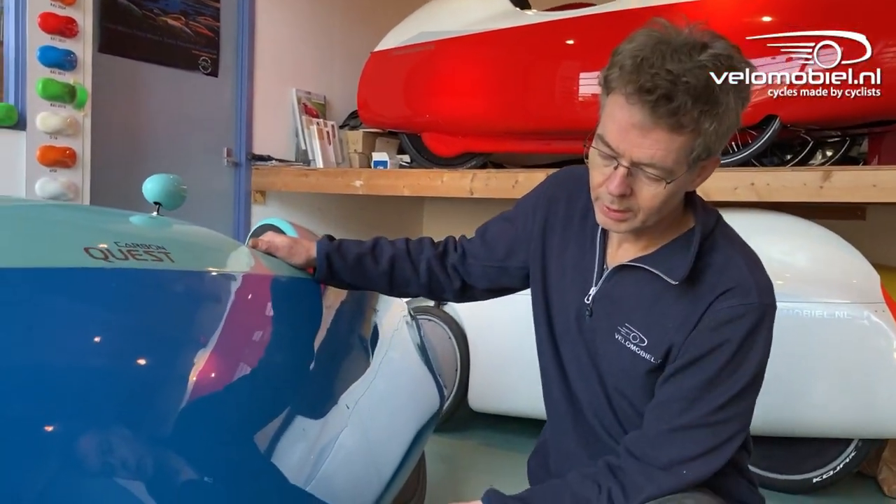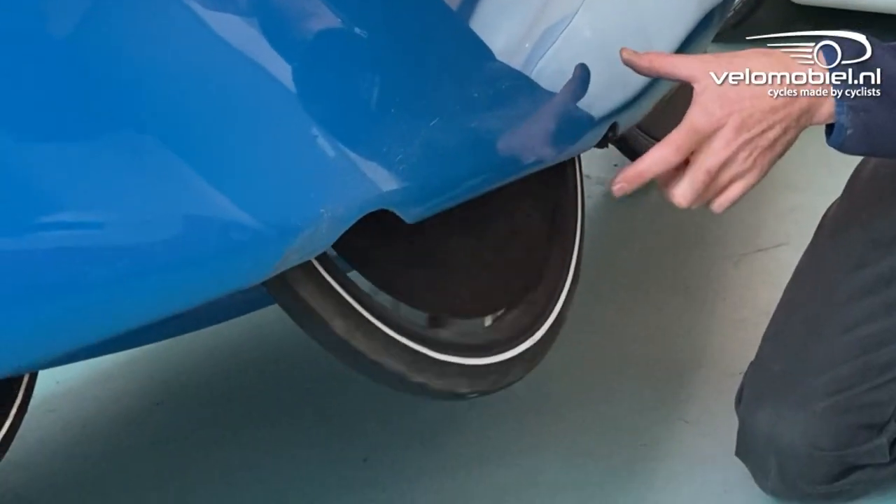Before we start measuring we check if the wheels are true. They must not have a wobble, of course, otherwise you're not measuring correctly.